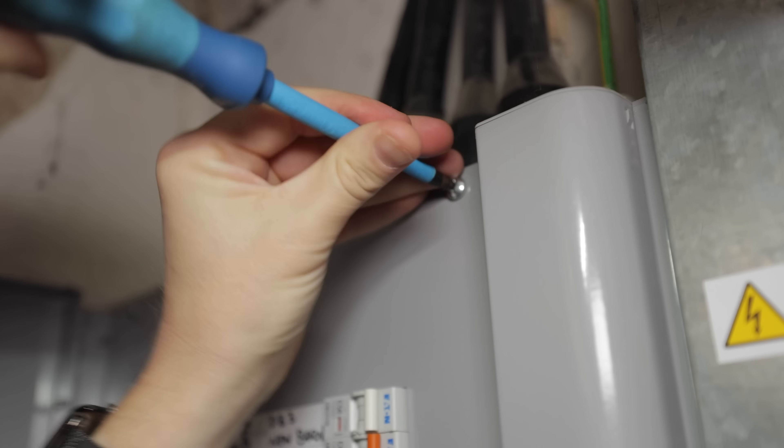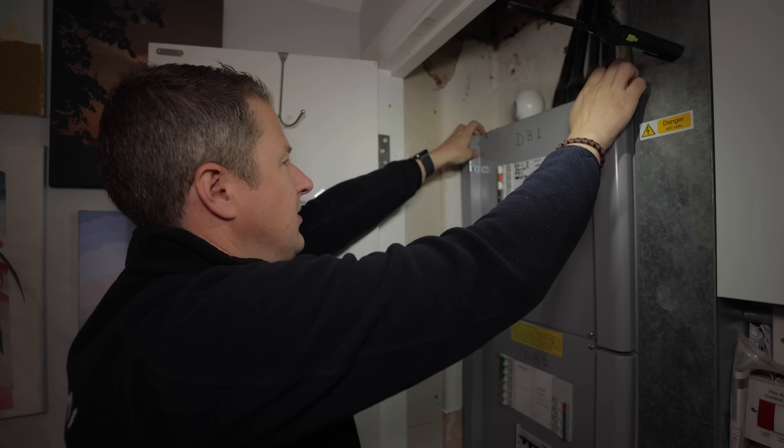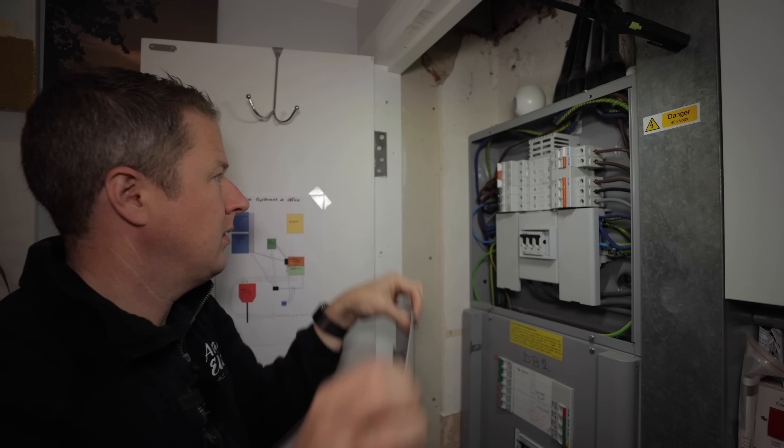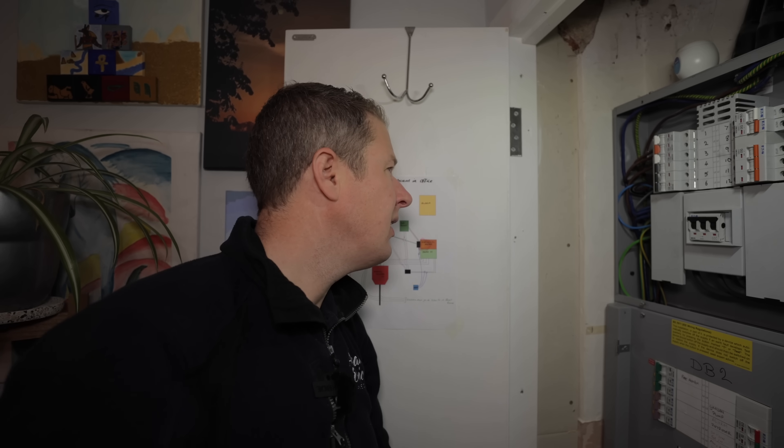I usually find it easier to take the doors off these Eaton boards before taking the main cover off — it stops you losing balance and tripping a circuit breaker by mistake. This is always my favourite part of any job, seeing how neat the previous installers have left the board. Cue the shocked or confused face as I peer inside.